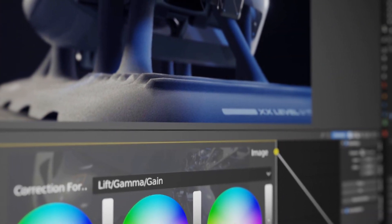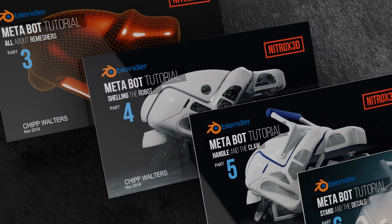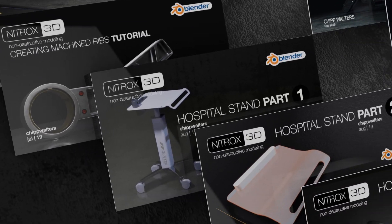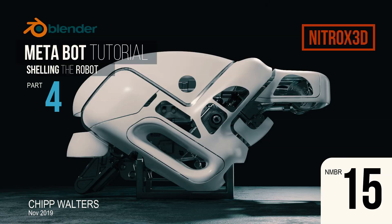Lastly, we walk you through setting up a professionally lit render with color toning, lens glare, and all the tricks. And of course, just like the other Nitrox 3D tracks, you get all the files with the course. If you already have Nitrox 3D, head over to Blender Market or Gumroad and update your copy. If you don't, check out Nitrox 3D — look at the description for more information on how to get your hands on a copy. Thanks for watching, we'll see you online.